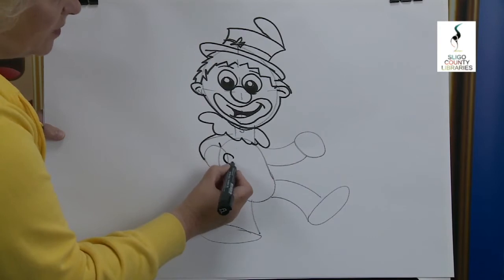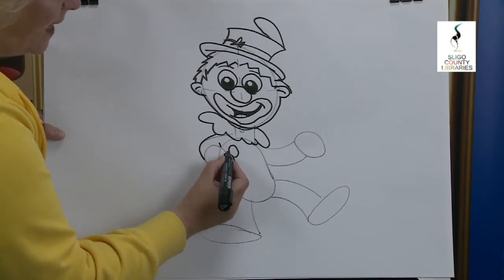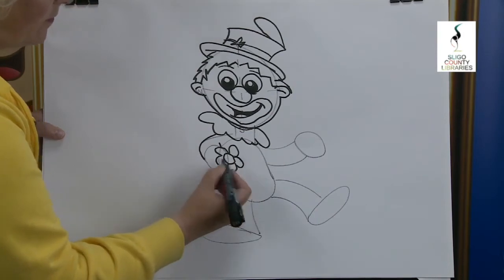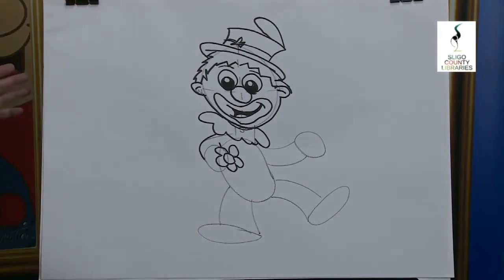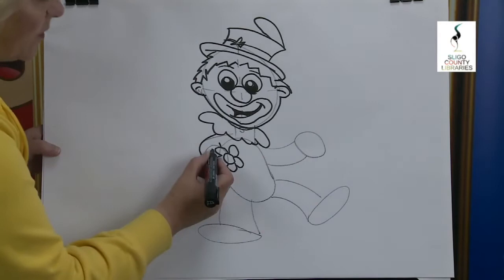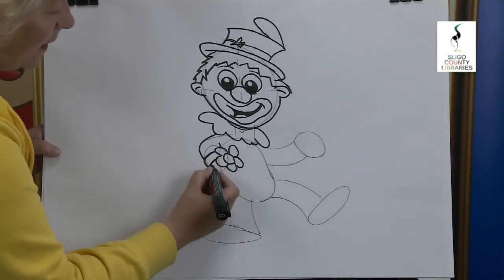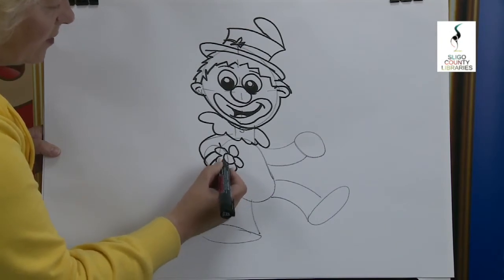First of all, what do you think he's holding in his hand? He's holding onto a flower! Now we're going to put in the shirt — the sleeve of the shirt — and then his hand goes around the flower.